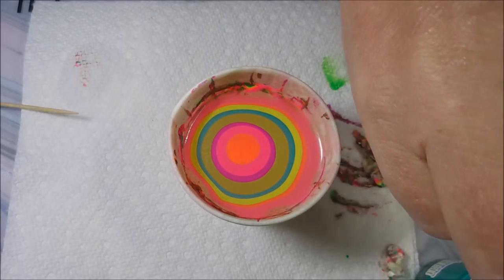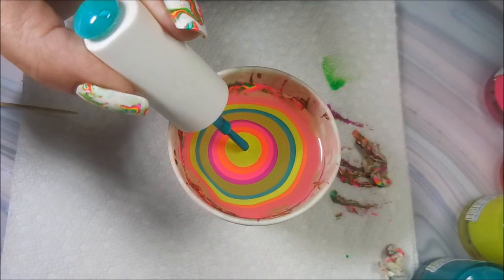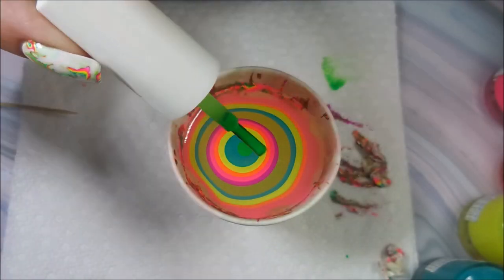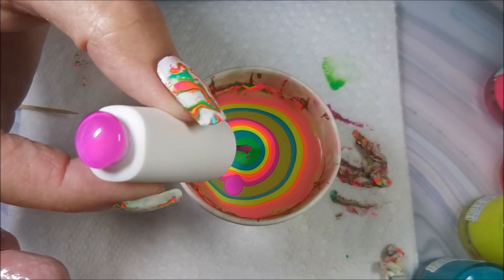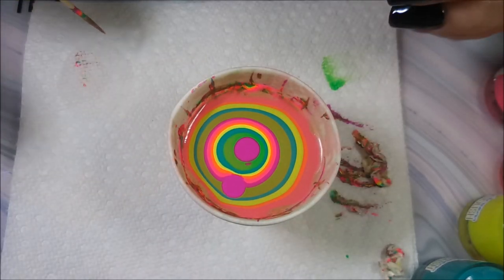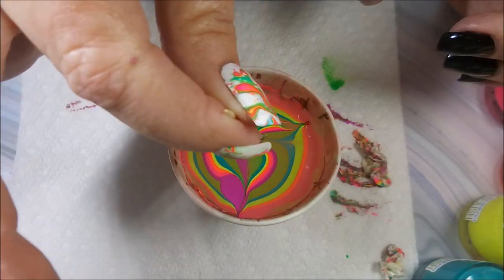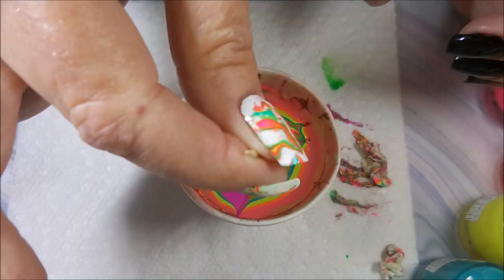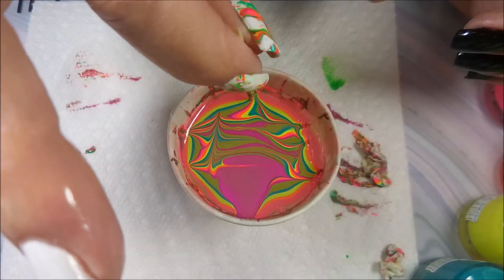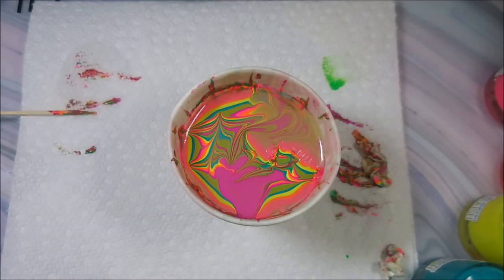There are other neons that water marble excellent. I know I have some from Sweet and Sour Lacquer that are awesome for the same design. And whoops, see, I made a mess — it's going to be okay though because we're not doing like a normal water marble. There's also another brand of neons called All Mixed Up Lacquer. I'll try to remember to leave links for these brands I'm talking about down below.